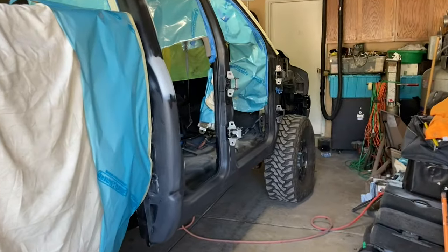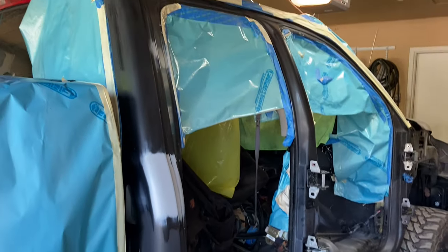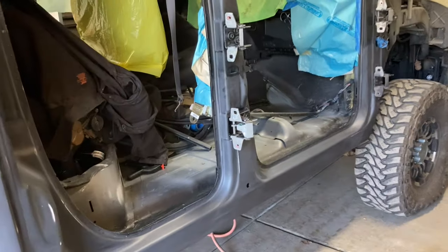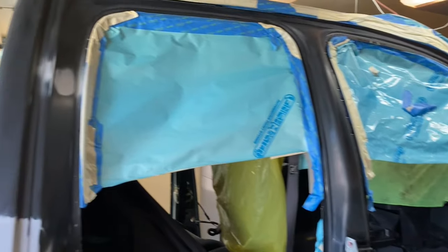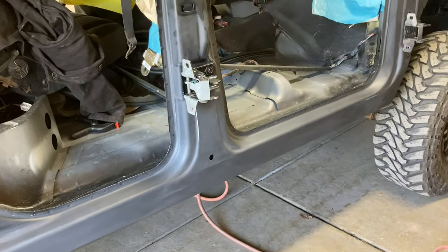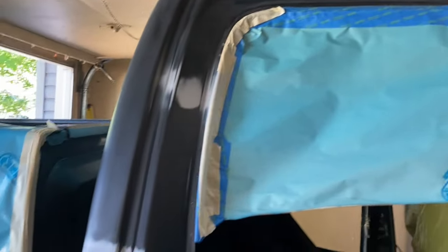What seems to be about six years of ripping this truck apart, cutting stuff, grinding off rust and everything — we have come to painting day. Finally. Today what we're going to be doing is trimming out all the door jams, passenger side, driver side. As you can see, they're scuffed, they're clean, they're blown off. They're ready to go.